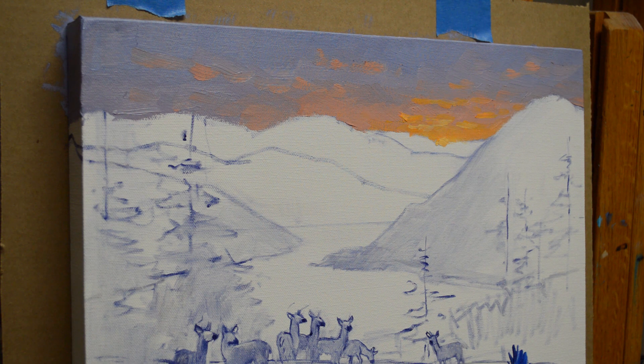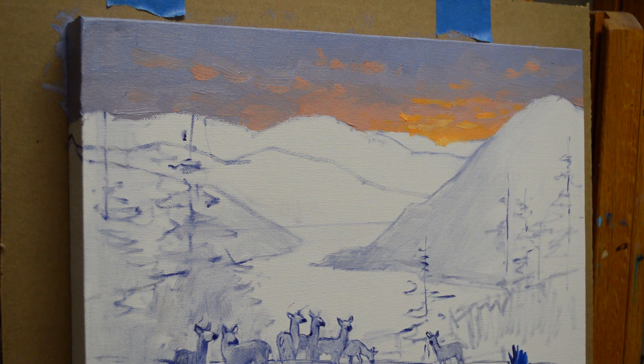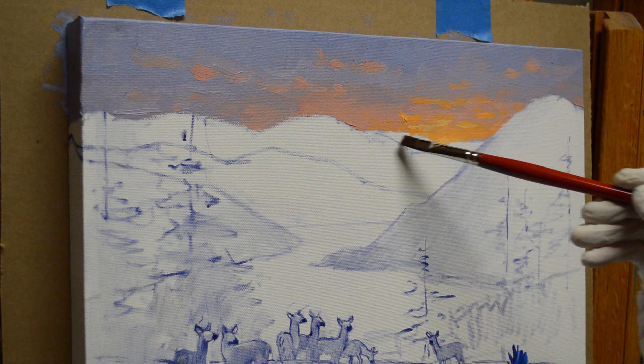There's our sunset. I'm going to now put in this mountain. I'm mixing some ultramarine blue into the purple at the top of the sky — that's going to be my most distant mountain, so I want it to be bluer so that it recedes. Cool colors go back, warm colors come forward. Blues and purples are your coolest colors, and yellows and oranges are your warmer colors.